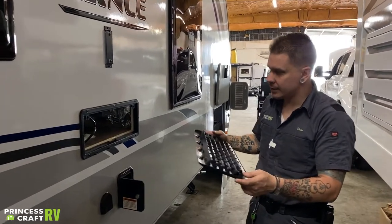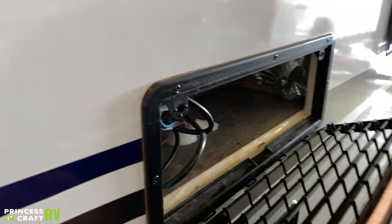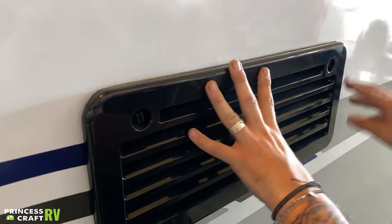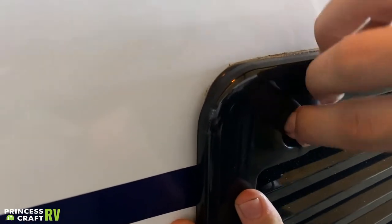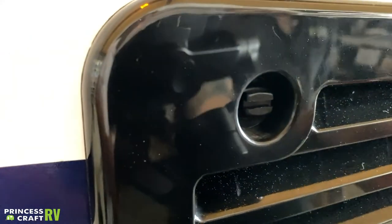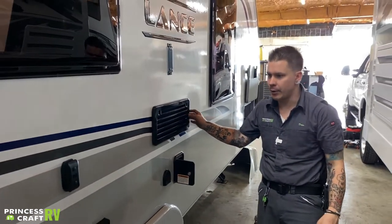To insert these vent screens, you're going to put the tabs down first, making sure those tabs are engaged on the bottom. Once fully seated, push these in, make sure everything's sitting nice and flush, and then go ahead and turn these. These should be relatively easy to turn — if they're giving you a hard time, that generally means you're not seated properly. Once you are locked in, give it a secondary pull to make sure you are truly locked in. You don't want these falling off when you're going down the road.